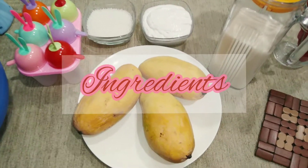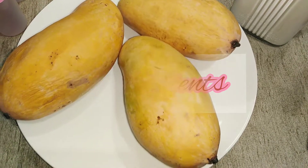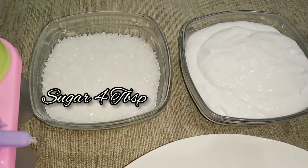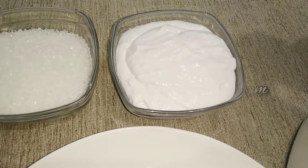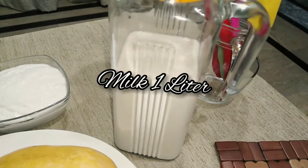The ingredients for mango ice cream: I have taken almost 1 kg of mangoes — 3 large, fresh and juicy mangoes. We will also add 4 tablespoons of sugar, 1 cup of whipping cream, and 1 liter of milk.